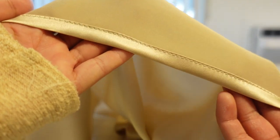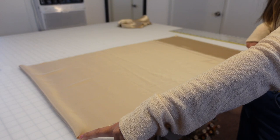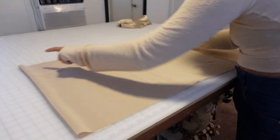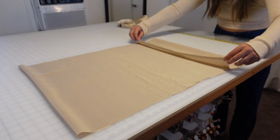Here's what that edge looks like now — it should be beautiful and crisp. Now it's time to fold the pillowcase into its final form. We'll start by folding it over so that from the fold to the edge it's 27 inches, making sure it's the same on both sides.